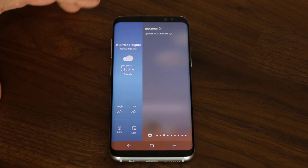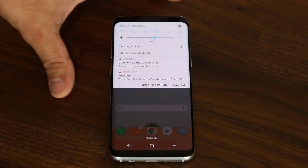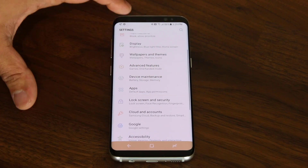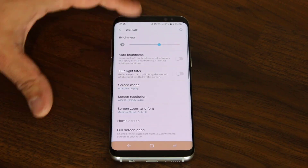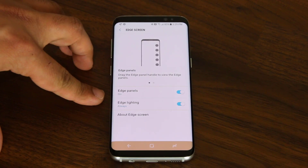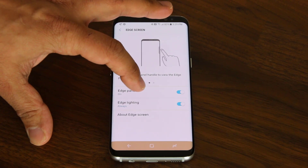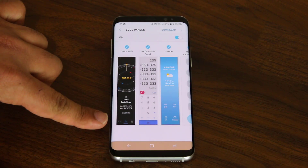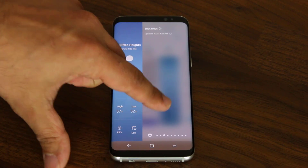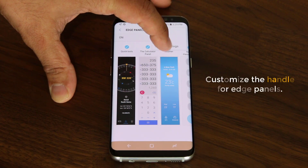So before I dive into the actual edge panels, let me go into the edge settings and show you a couple of things really quickly. Let's go over to the display which is right here on the top. Scroll down under display, go to the edge screen, and here we have the edge panels and edge lightning. The very first thing you want to do before you even play with the edge panels is to actually configure this handle.